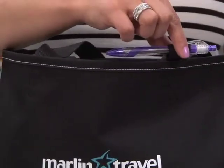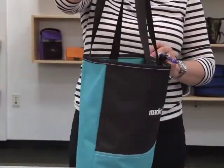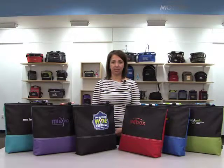This tote features a pen loop, contrast stitching, and 26½ inch shoulder straps. This tote is ideal for a trade show or convention giveaway.